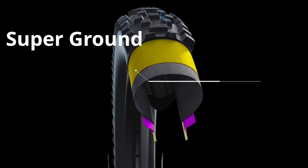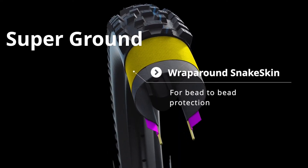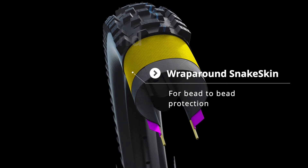Super Ground replaces the standard snakeskin version with an upgrade to a full wrap-around bead-to-bead snakeskin layer. This produces a robust all-round trail tyre with increased protection and stability at lower pressures.